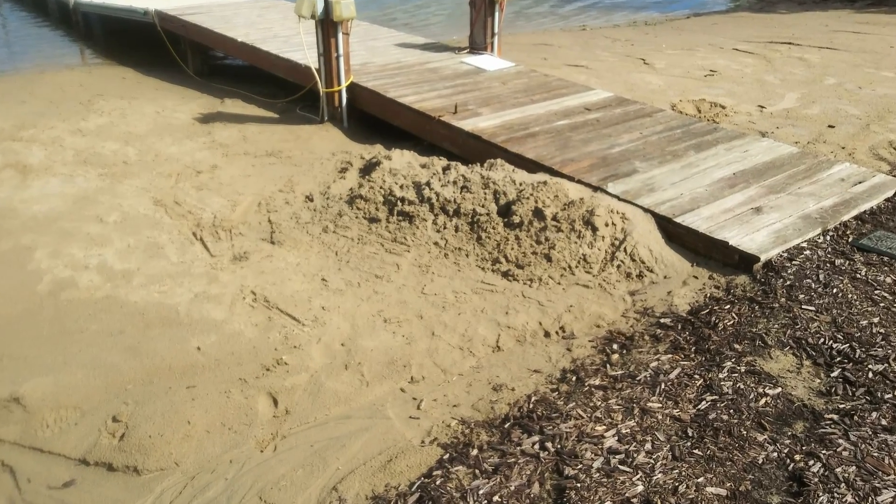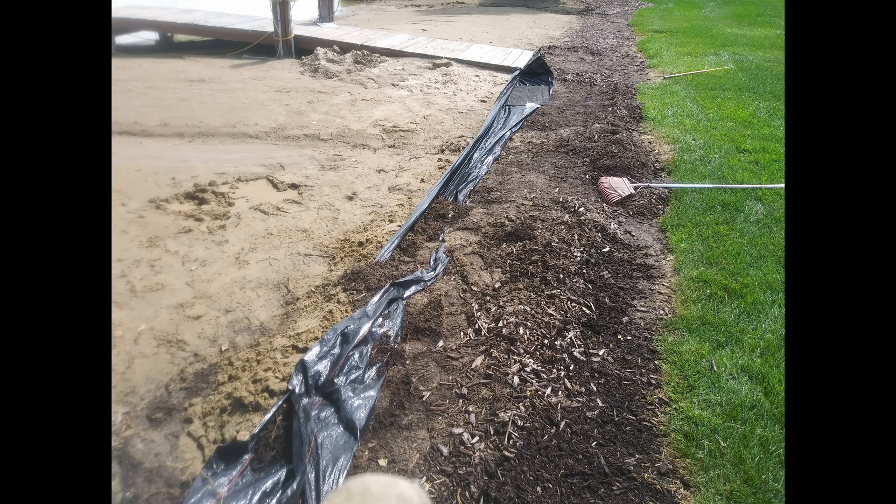This sand was recovered out of the lake. It took three hours to get four wheelbarrows — I don't recommend that.